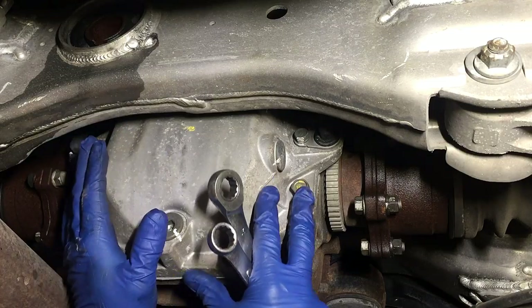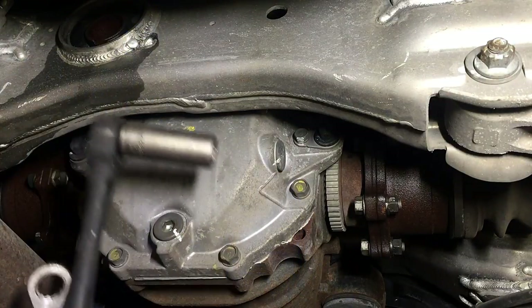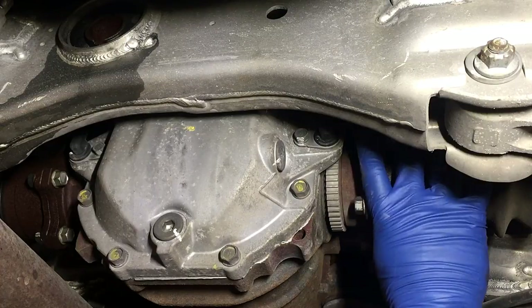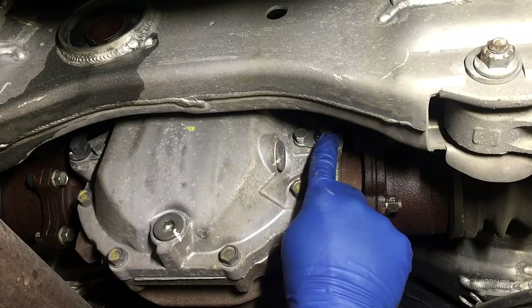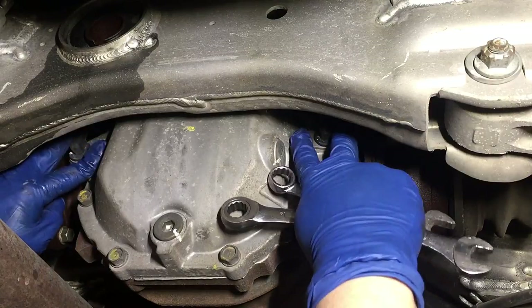I'm going to show you how to remove the diff. This will be a quicker video than most on the internet. There's a 17 millimeter up here that you can reach with one of these — it's a tight squeeze but it works. There's also 14 millimeter bolts, six of them that hold the CV axles to the differential, then two 17s and four 17 millimeters holding the actual drive shaft to the differential. On this model with ABS or traction control, there are two 12 millimeters that need to be removed as well.